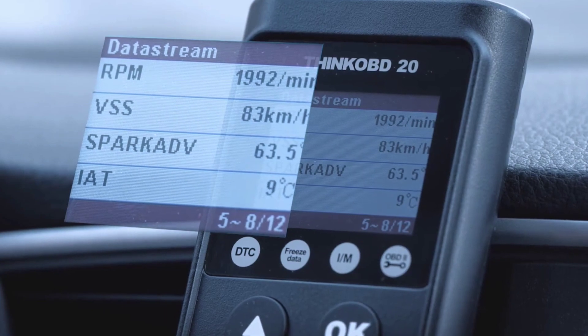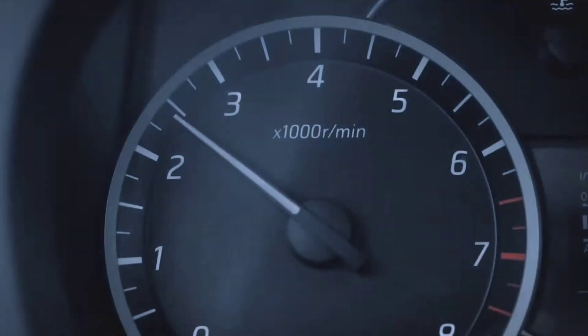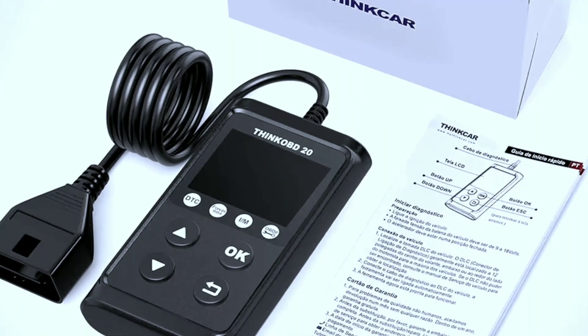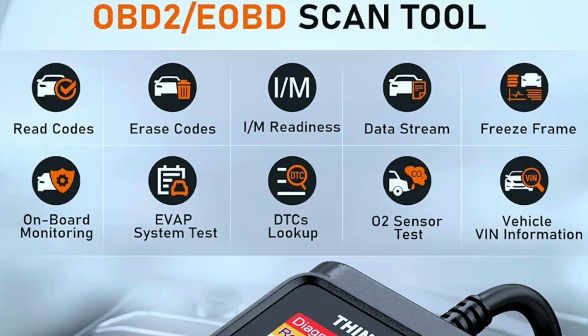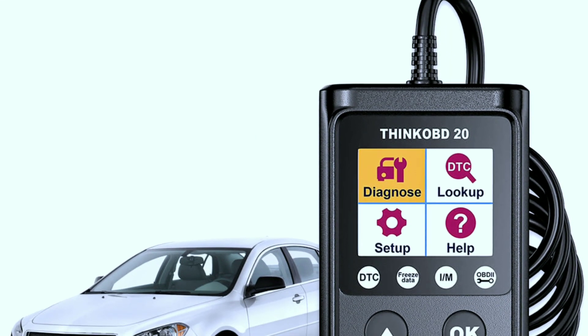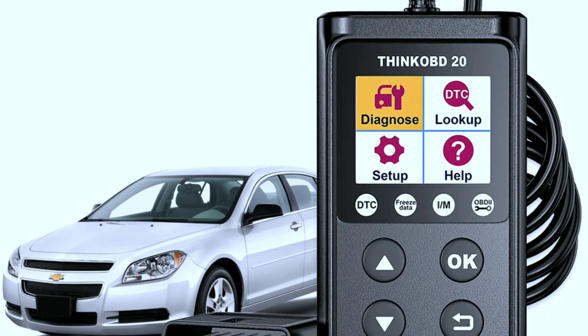Benefit three: preventive maintenance. With access to real-time data, you can catch problems early, preventing costly breakdowns. Benefit four: user-friendly. The user-friendly interface and straightforward operation make it accessible for everyone. Now let's dig a little deeper into some of the advanced features that truly set the ThinkCar ThinkOBD20 apart.